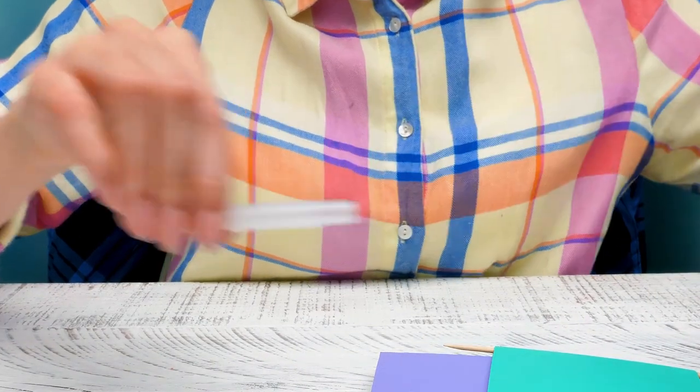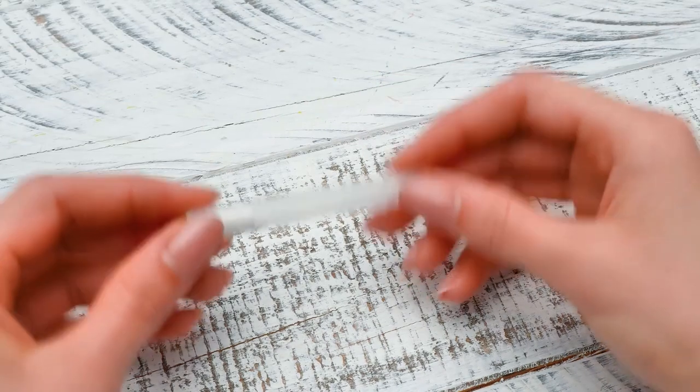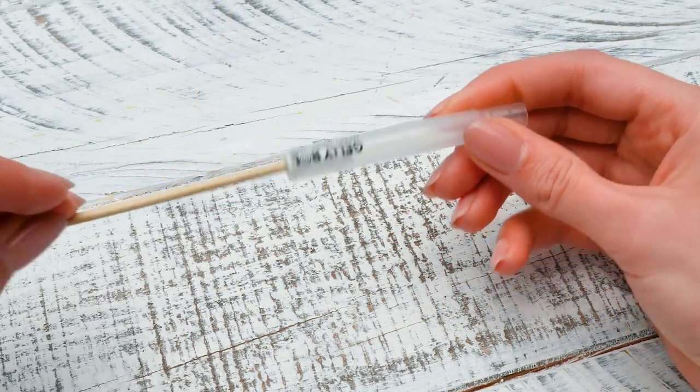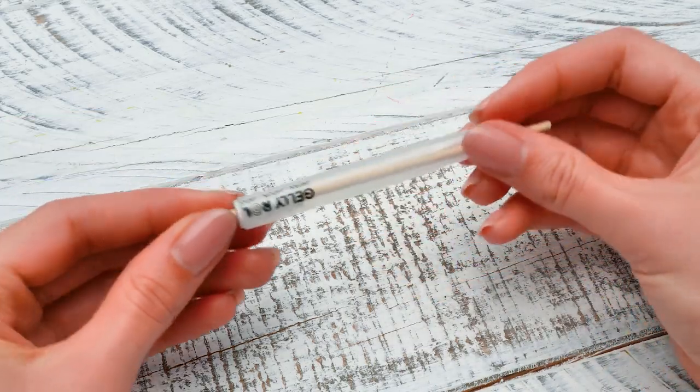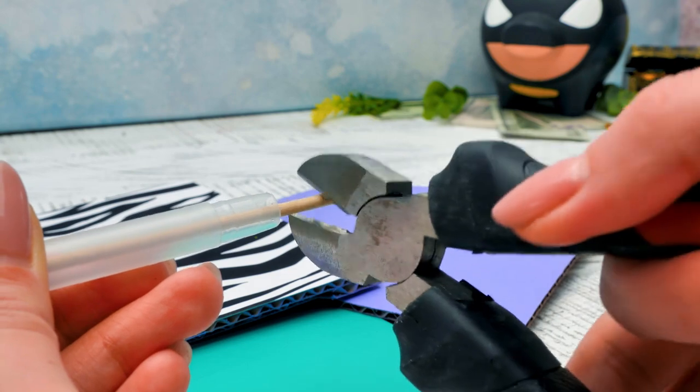You probably didn't notice, but we've already started, Sammy! See? We're using this fan and a wooden stick to make a mechanism for the money input. Easy, Sue! We don't wanna break it! Don't worry, Sam!